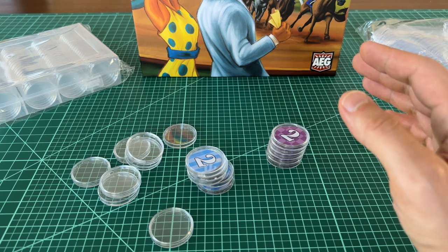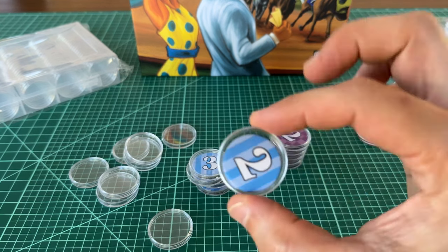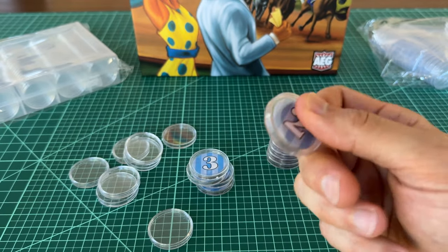One of the easiest ways to upgrade Ready, Set, Bet is by putting the betting tokens into coin capsules. These just help give them a heftier, more tactile feel.